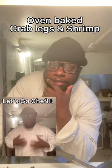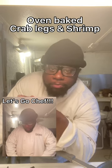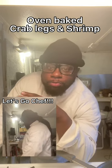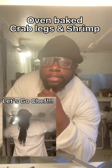Alright y'all, this is going to be super easy, super quick, not a lot of prepping involved. This is one of my favorite ways to prepare crab legs, alright? Let's go, Chef!